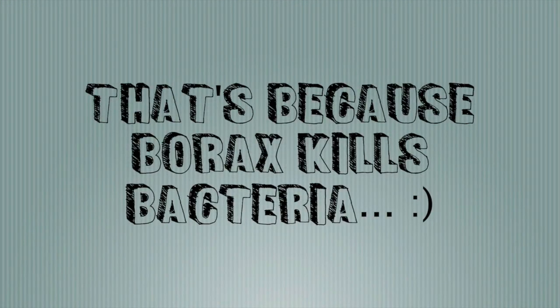Borax has powerful germ-killing properties and it's very safe. Another great thing about borax is that the sponge never smells bad — that's because of the bacteria-killing quality of borax, and it'll keep your sponge smelling sweet. Just keep food off your sponge.